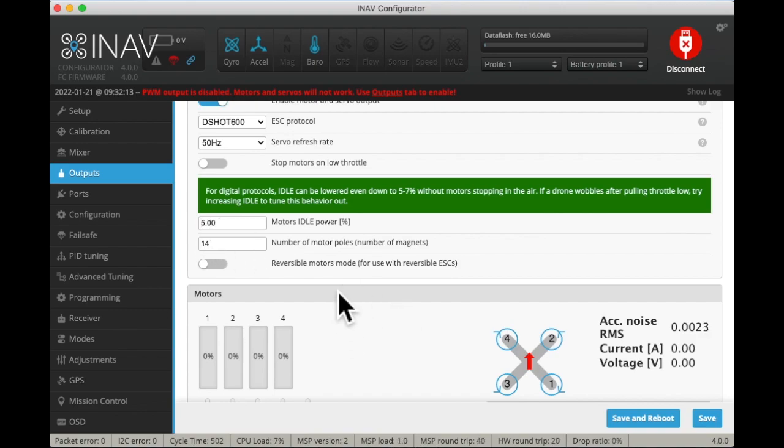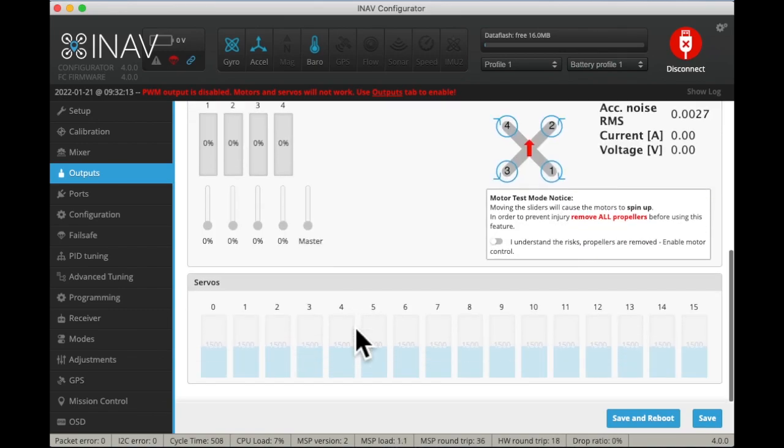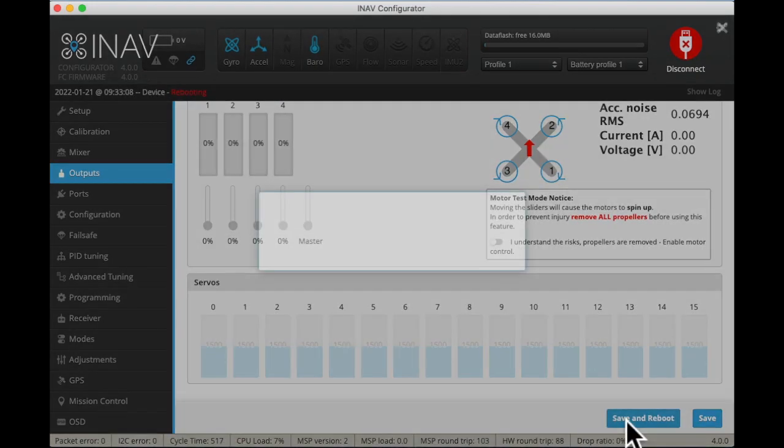I don't know why that would be so high, but it might be for different aircraft that need that much. My motors are big — they are 14 magnets, so I'll leave that alone. I'm not going to do a motor test yet because I don't have the power on. So let's save these settings.